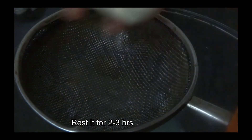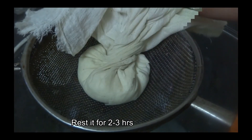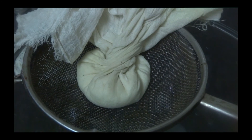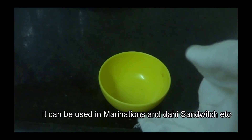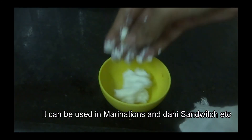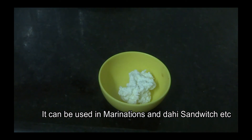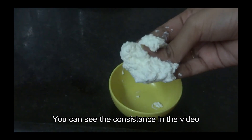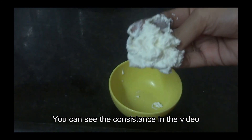Refrigerate it for 2 to 3 hours. It will form the hung curd — it will be very tasty, very thick and creamy in texture.